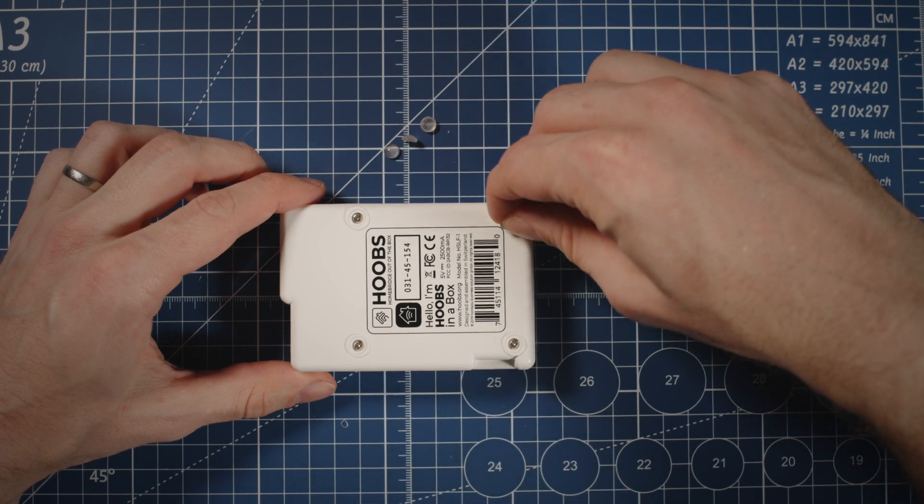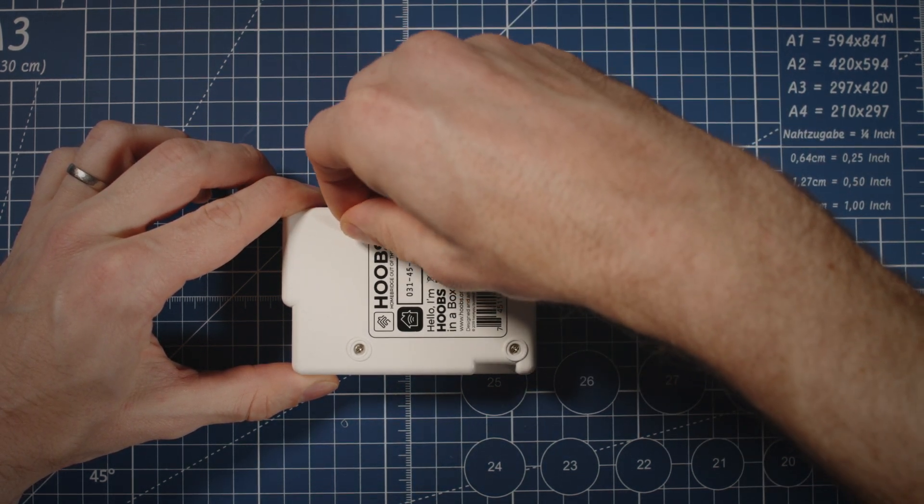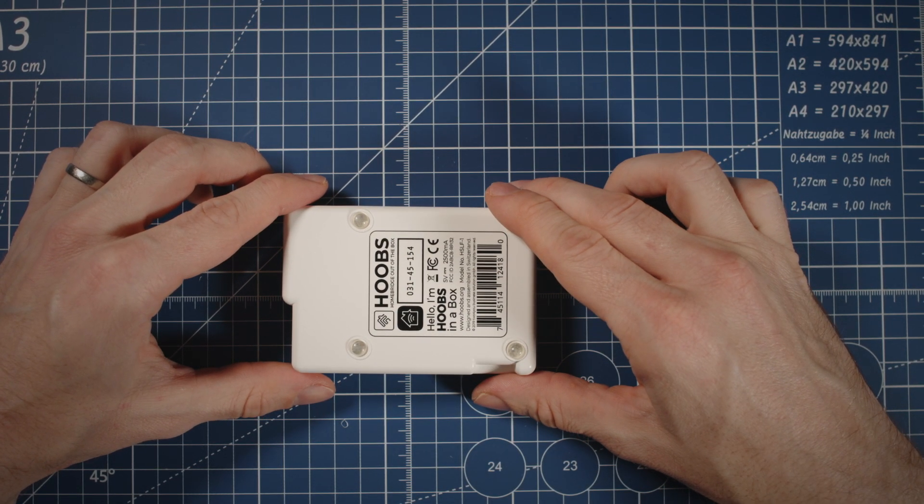Once the screws are back in, you can just reattach the bump-ons. If you want, you can leave these off — they're not really required. And that's your reflashed Hooves unit. Now it's time to fire it up and see what it looks like.